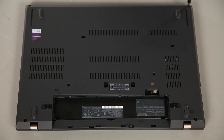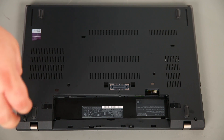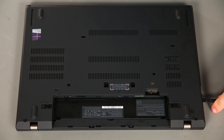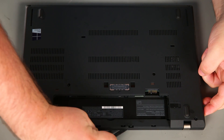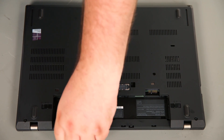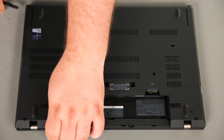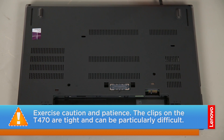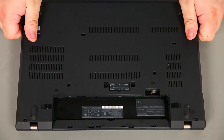Next, we're going to remove the base cover assembly. To do this, we first need to loosen six captive screws. Then we're going to use a non-metallic pry tool to loosen the clips along the edges of the system. Now we're going to remove the cover from the system.